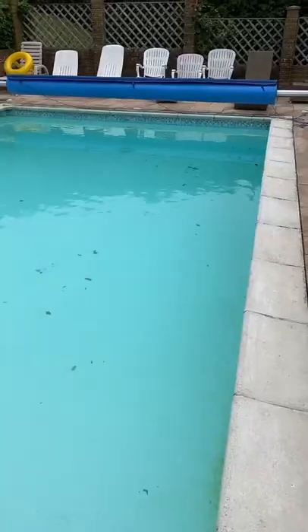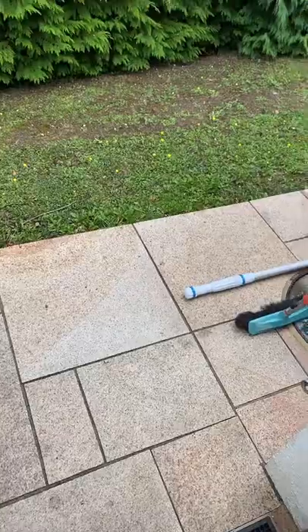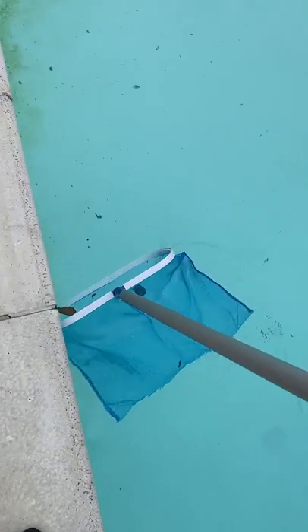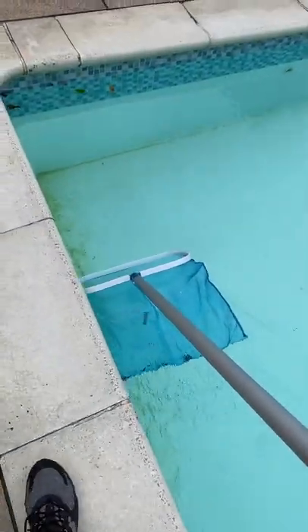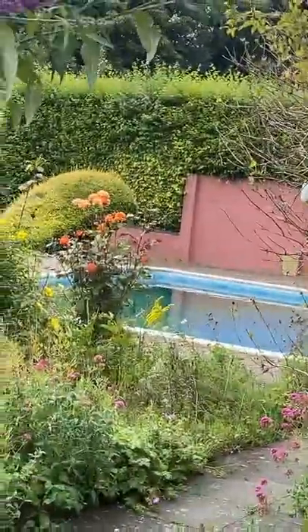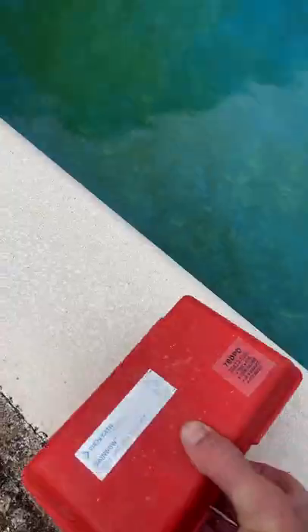Job number two is another maintenance, one of my regular ones which I go to every week. Take off the roller first, which is sounding a bit squeaky. Also we've got some algae growing in the corners. These guys have got all their own equipment which makes it easier for me. Netting again first, then I'll brush away all the algae, adjust all the chemicals, back the pool — and that's that one done. Next job is just next door so I'll whip around there quickly.